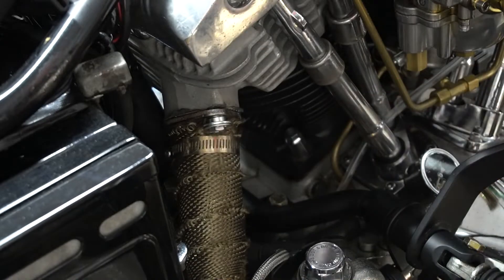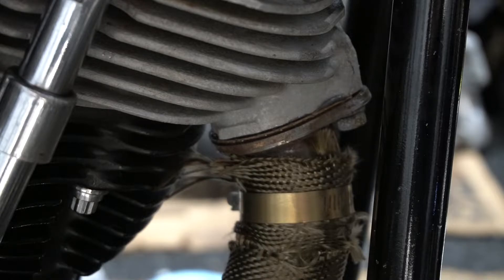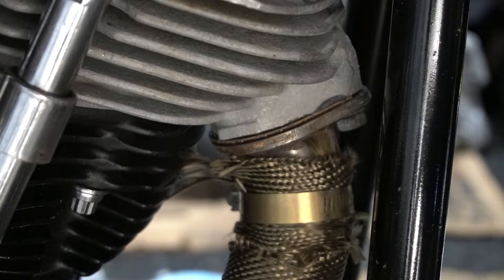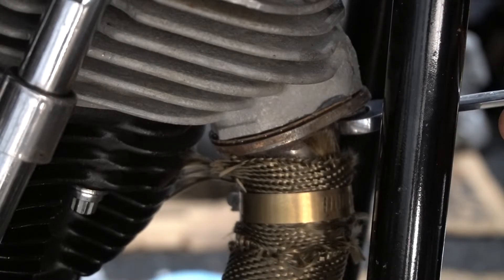Now let's take care of the front. I'm going to loosen this up — I think I had already loosened some of this up already. Yep, I did.